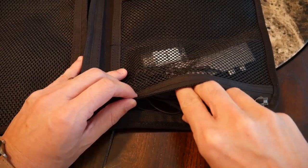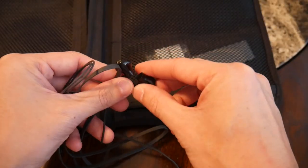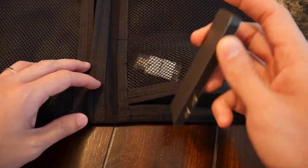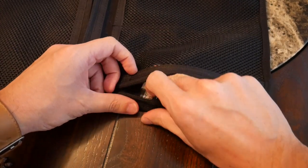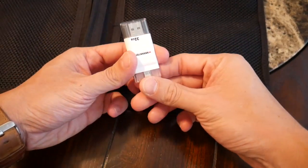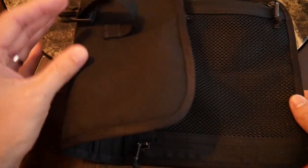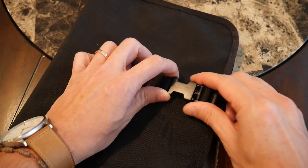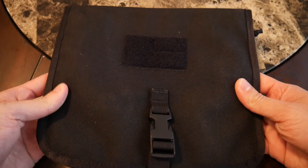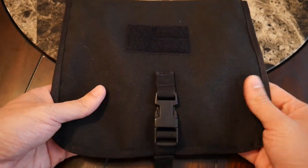Moving on to the last pocket on the bottom — I have a wired pair of headphones just as a backup. I typically use AirPods, but I still like to have a pair of these in case I'm flying or run out of battery. I also have a USB-C hub for my MacBook Pro that has all the ports I typically need on a day-to-day basis. And the last thing I have here is a USB 3.0 memory stick that also plugs into my iPhone via a Lightning port. Very simple overall, but super effective.